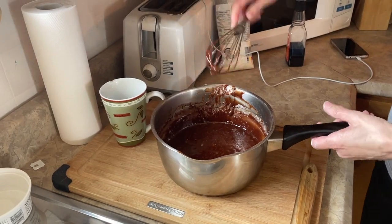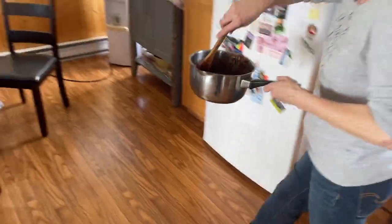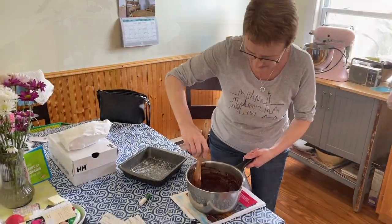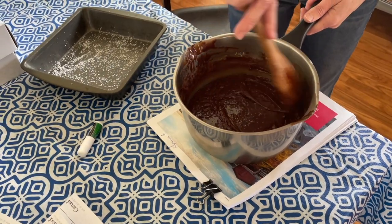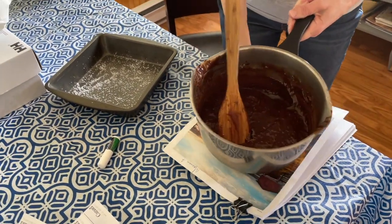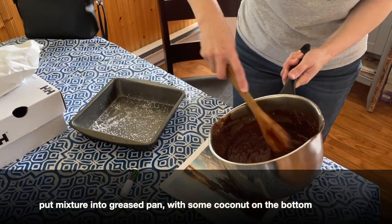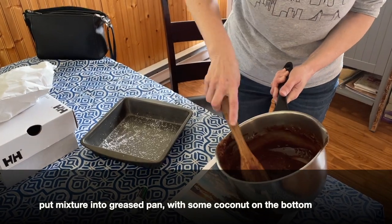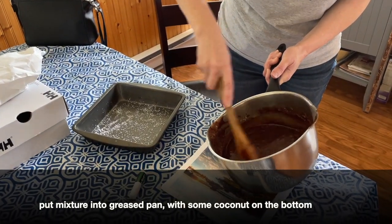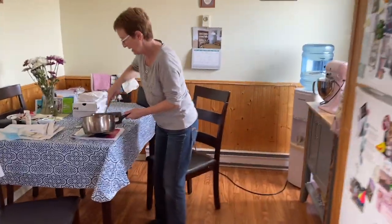That's going to be finger-licking good in a minute. You see the consistency? You see how it's sticking to the sides — that means it's good. I have a pan prepared with a little bit of butter on it and a little bit of coconut on the bottom. Bring over the bag of coconut and we'll shake a little bit on top as well.